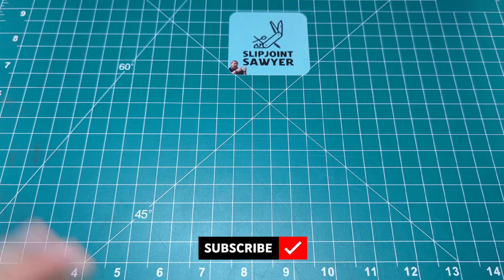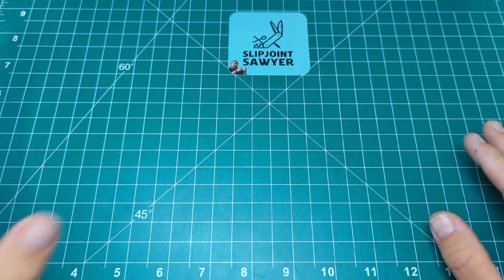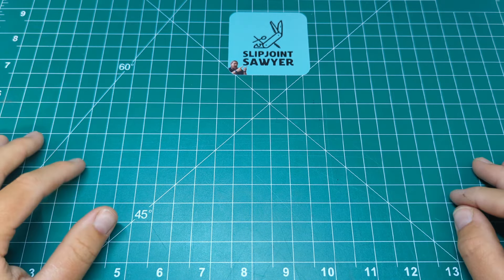Hello everyone, welcome to Slip Joint Sawyer. Today we're going to be doing a monthly EDC pocket dump, and this is going to be for June 2024.